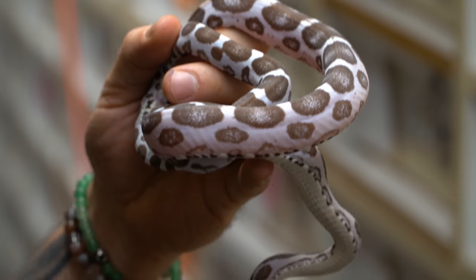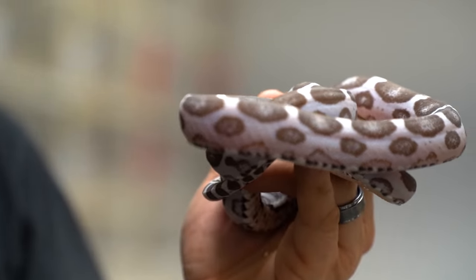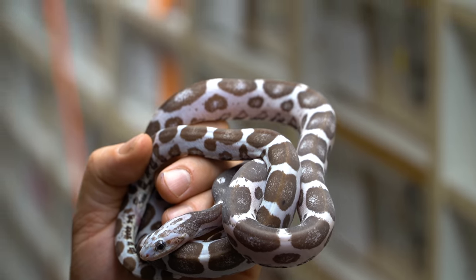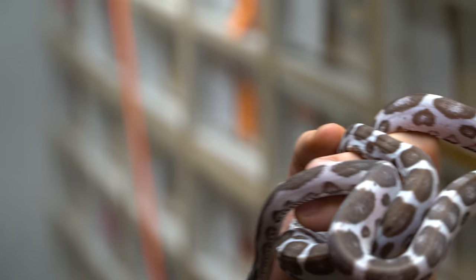Take a look at this — it's a scaleless silver queen, which is a hypo, anerythristic — a beautiful, beautiful snake. This is a little boy and he's going to be breeding some things this year. That is my favorite of all the scaleless ones. Whenever you get into the anerythristic or ghost ones, they are just so absolutely stunning.